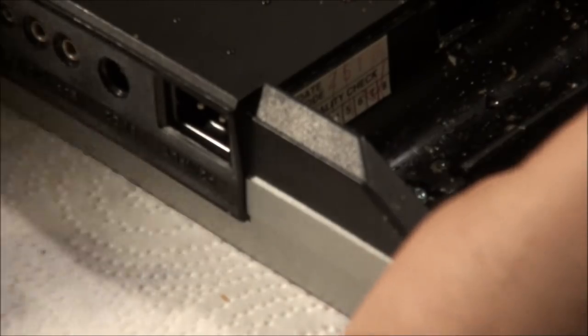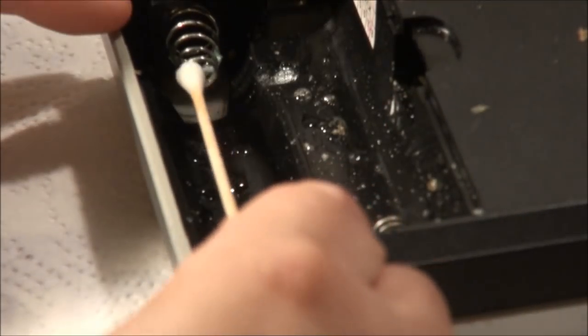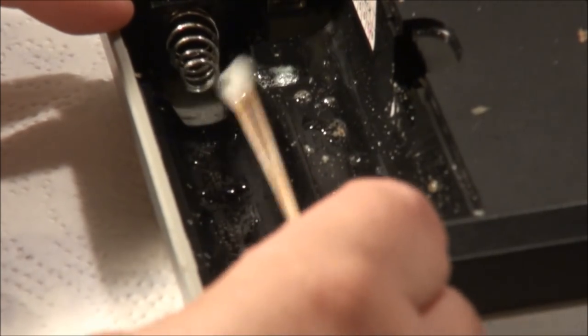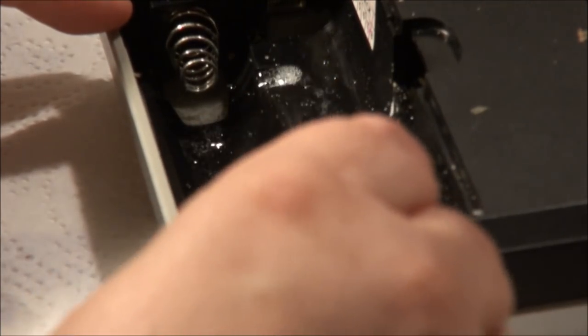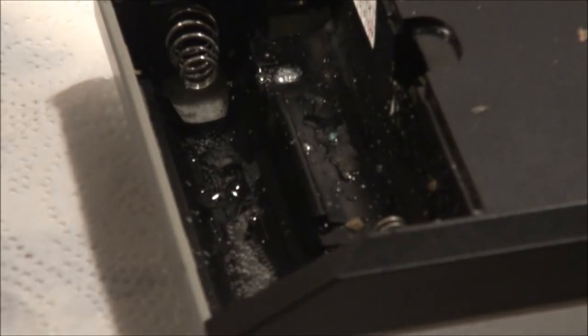Got a lot of wire brushing. You can still hear it fizzin'. If it's fizzin', there's still stuff being corroded. When it stops fizzin', the demand is gone from the acid to neutralize the leak. But if it's fizzin', it's still dirty.